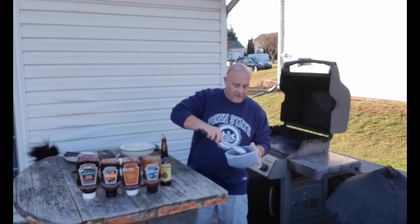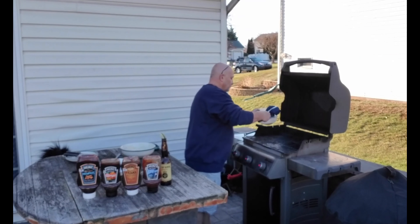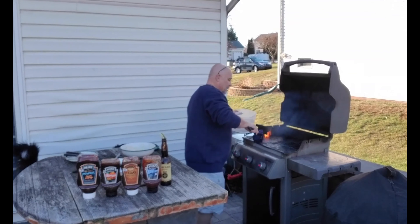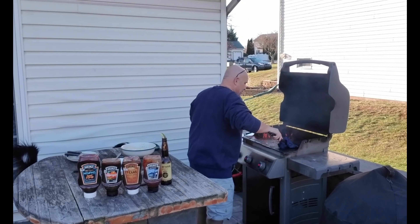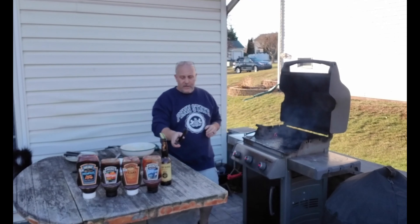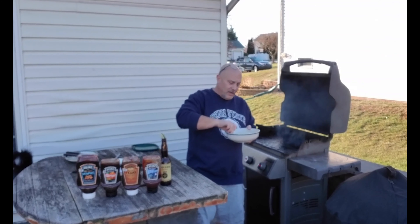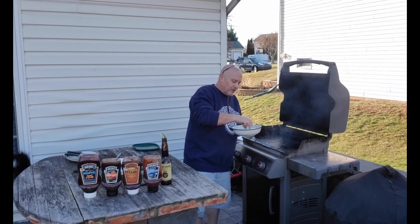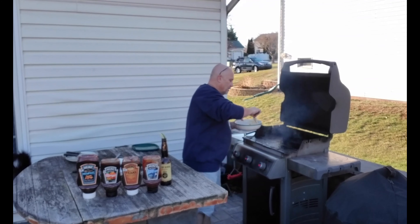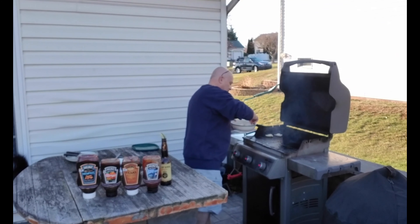Remember the previous tips — don't forget about your oil. With these pierogies, because they're very doughy and starchy, you might want to oil up real good, because we don't know how they're going to stick.